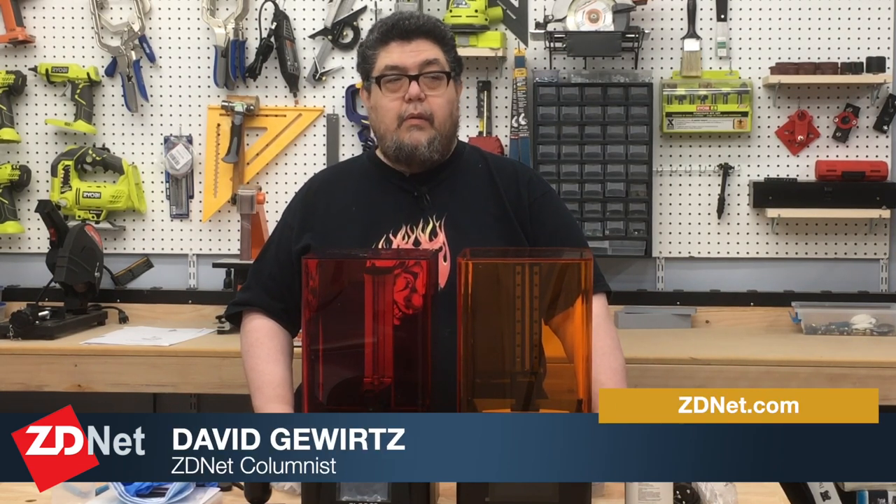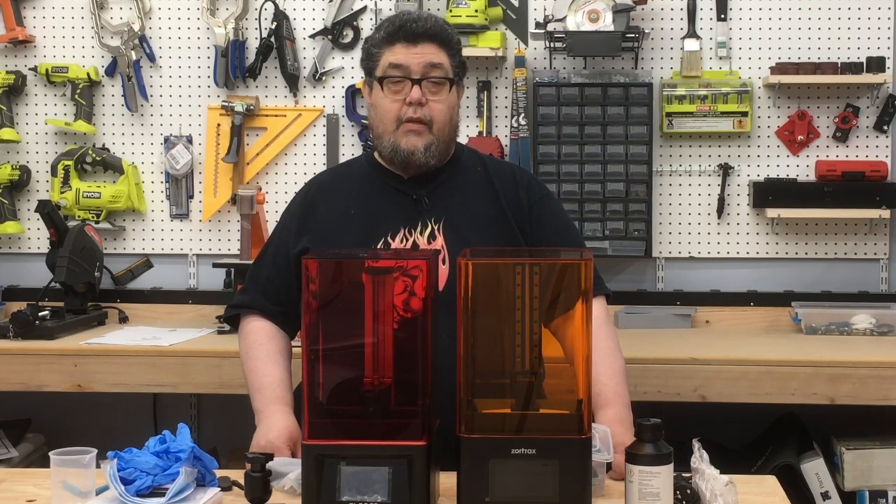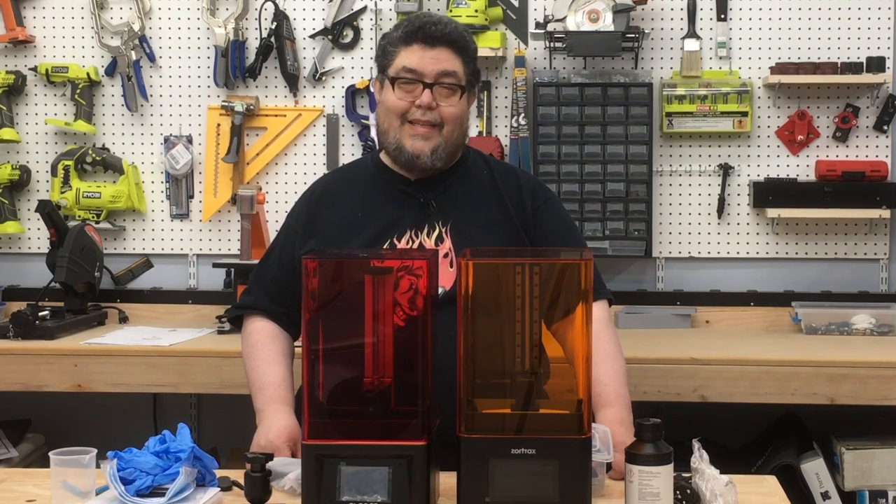I wanted to give you a first look at these two exciting printers. For ZDNet's DIY IT, I'm David Gewertz. Go out and build something cool — and make sure your video and sound also work. Take care, guys.